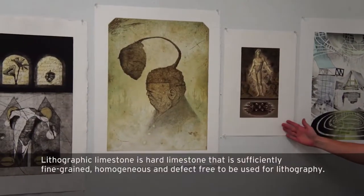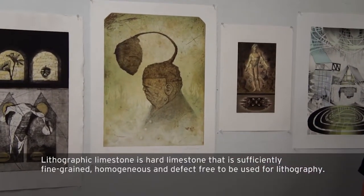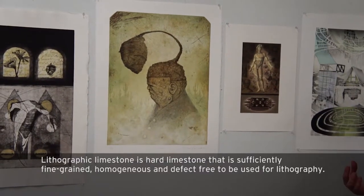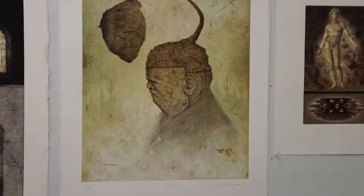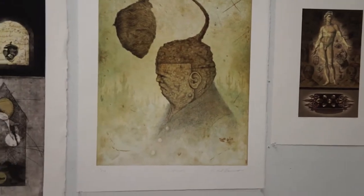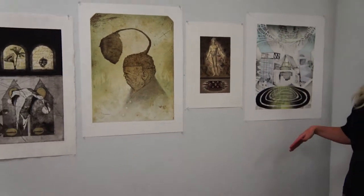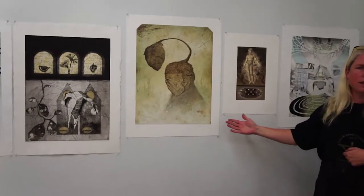Moving along, this is Michael Barnes. This print is a lithograph done on limestone. The previous one used a photo plate method, and this one uses a lithographic stone. Once again, many layers of drawings compose and layer to complete this image. All three of these encompass various approaches to lithography — in my case I use ball grain plates with hand drawing, in another case photographic plates, and in this case limestone.